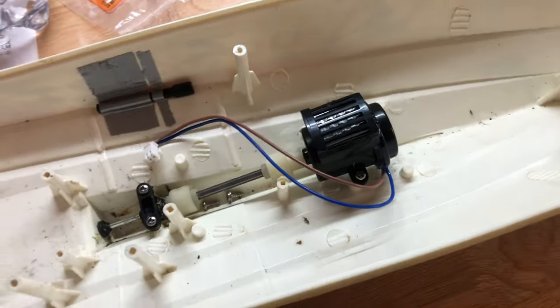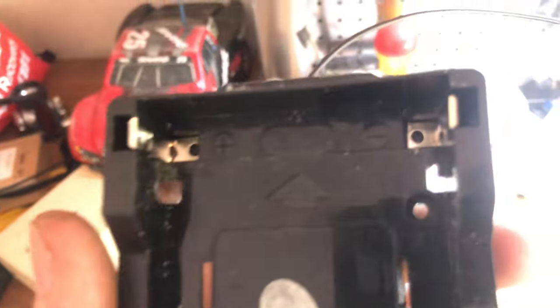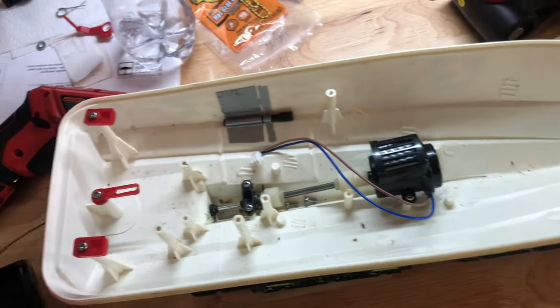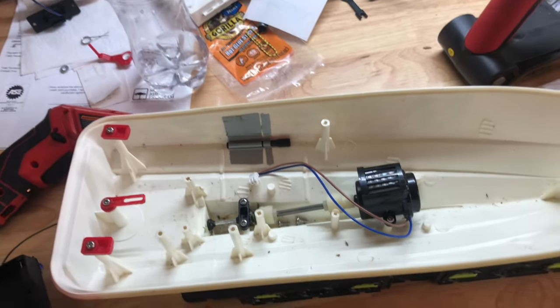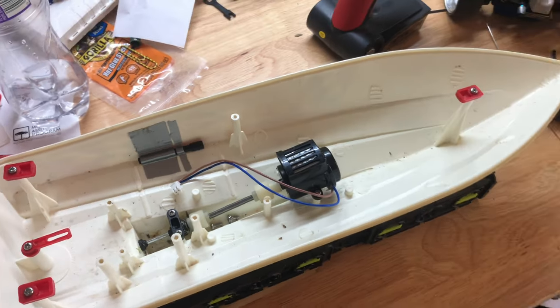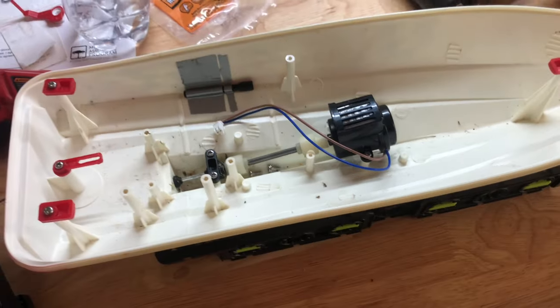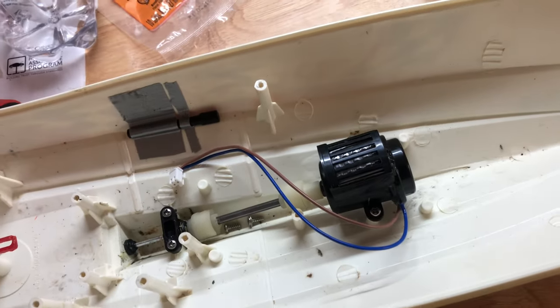For those of you wondering if this motor is going to handle the extra power — this was a 6-volt system and a 2S LiPo is like 7.4 volts, so I think it can handle 1.4 volts over. Also considering I'm not going full throttle all the time, I think it should be fine.